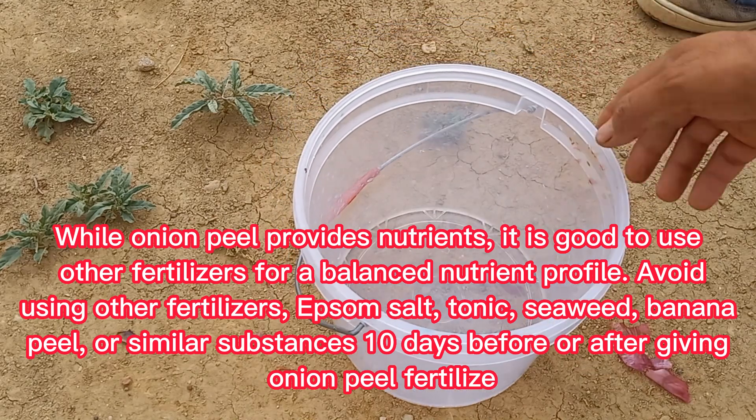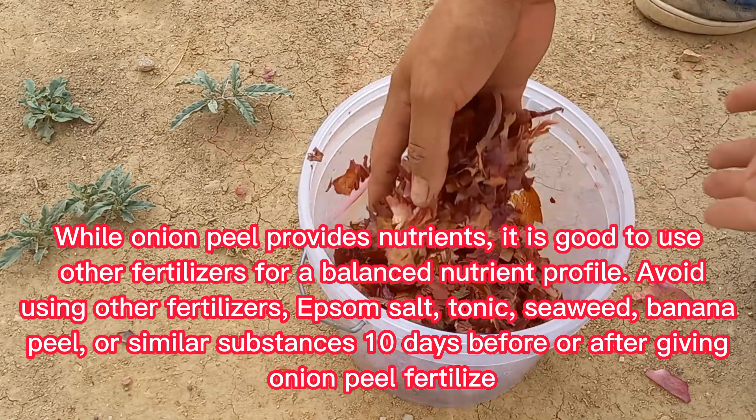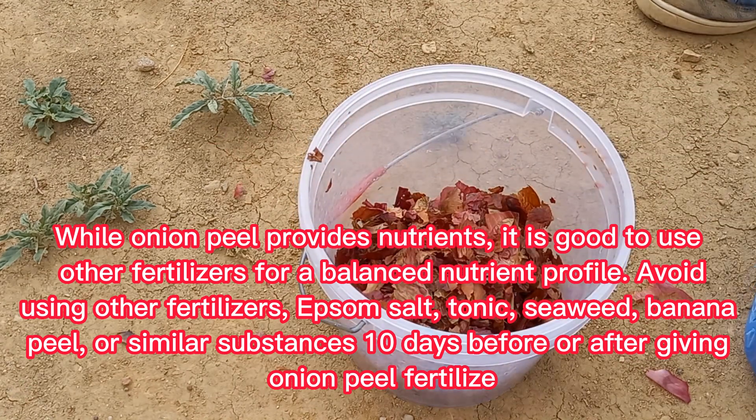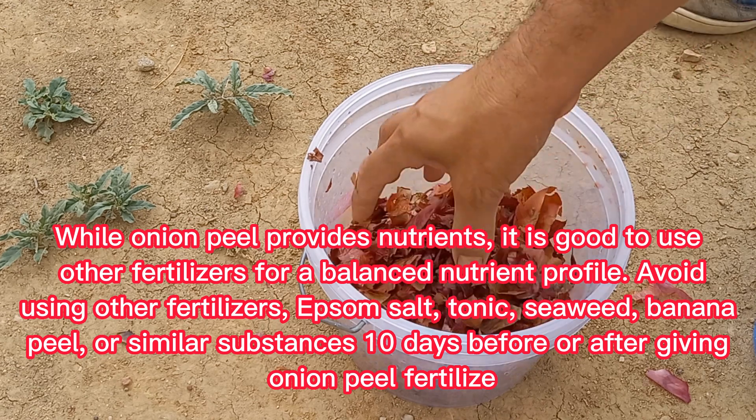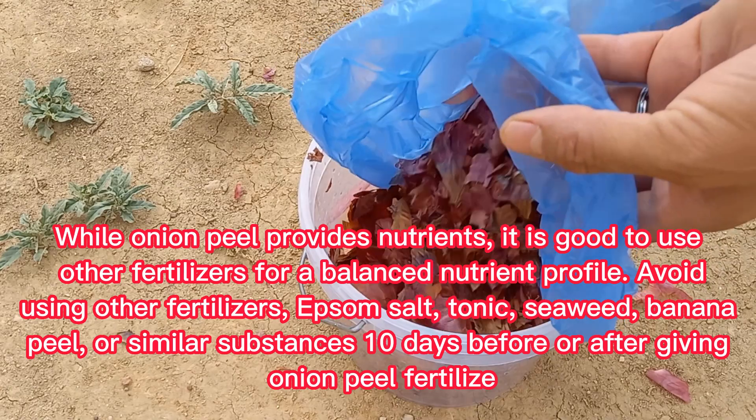While onion peel provides nutrients, it is good to use other fertilizers for a balanced nutrient profile. Avoid using epsom salt, tonic, seaweed, banana peel, or similar substances 10 days before or after giving onion peel fertilizer.